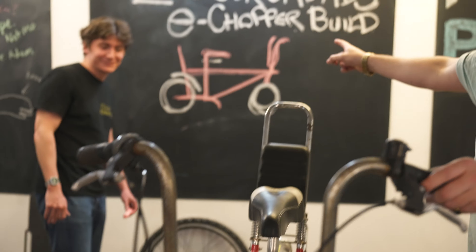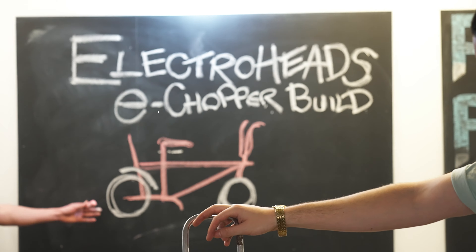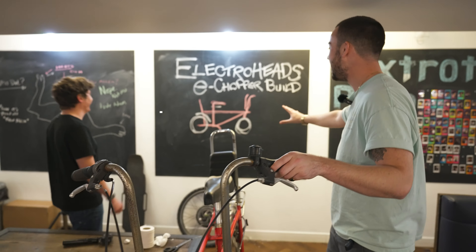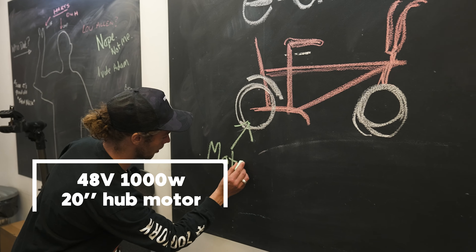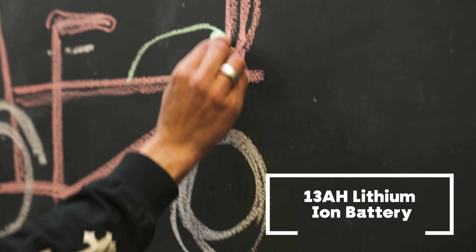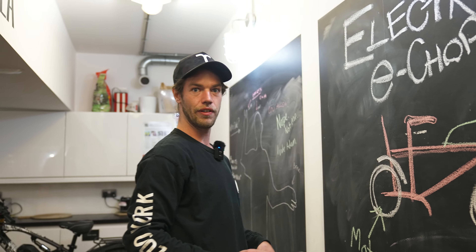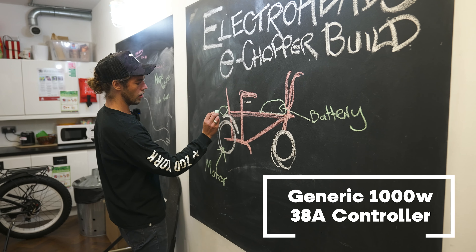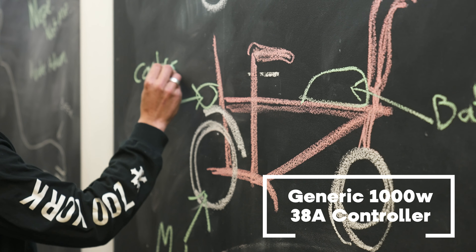That's the controller, here's the throttle screen, and here's the brakes with brake cut sensors. Here is our blueprint - a very detailed plan of what we're doing today. The plan is the motor will go here, and then the battery will go sort of like that to give it a motorbike feel, and then we'll shove some of the electronics on the back here. It looks like a plan!